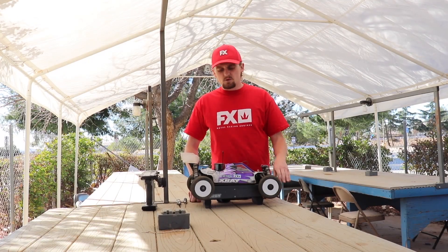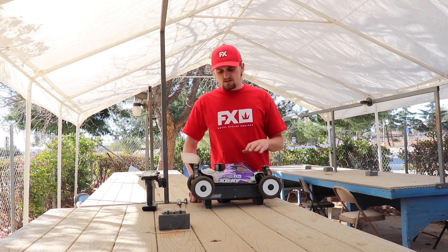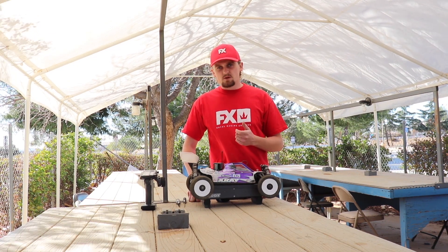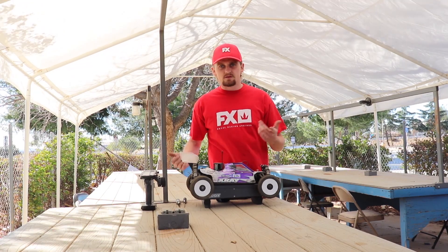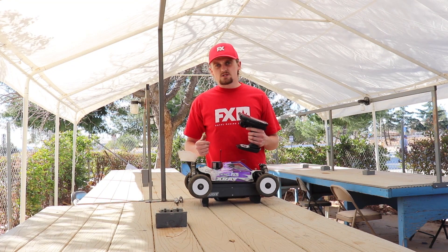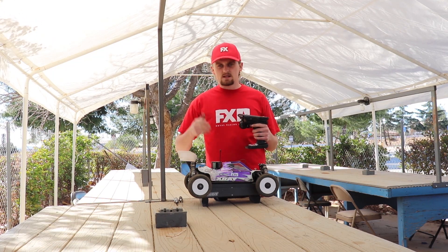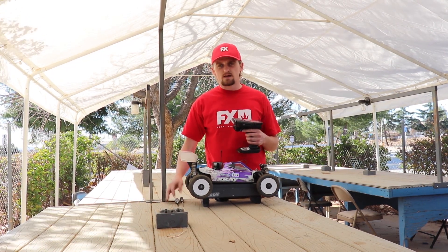Next I'm going to work on the midrange, and this can be one of the trickier ones to deal with and to figure out properly, but it's also very important for on-track performance. Basically it's right after the bottom end — right at the first pull — and then from there to full throttle is the midrange, the middle of the power band. How I'm going to do this is clean the engine out again, then pull the throttle real slow all the way through the power band. It should be a nice even climb in RPM — no bog and not really lean.